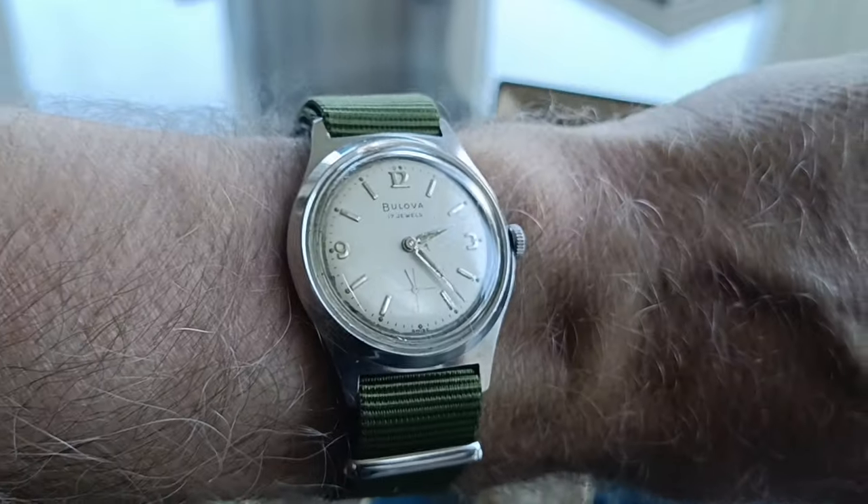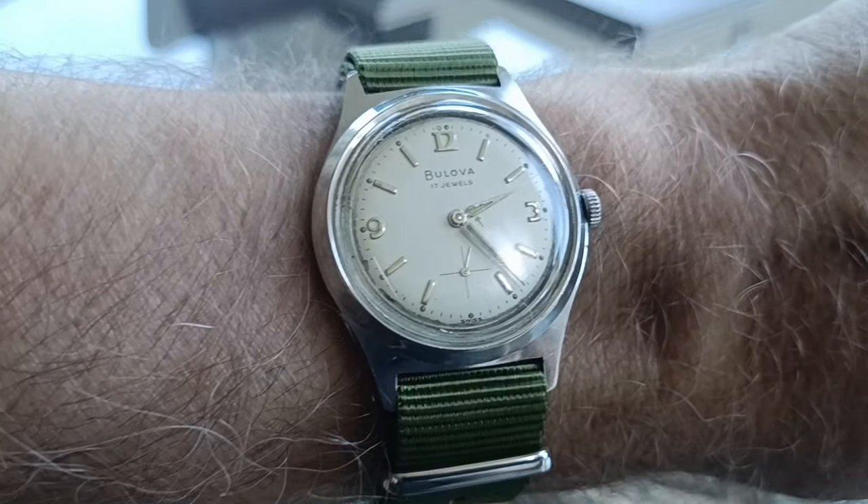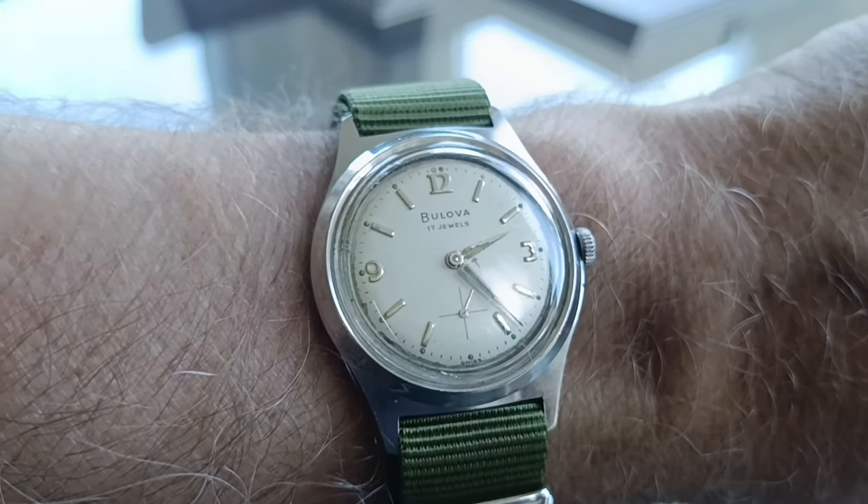I'll be keeping hold of the very first vintage watch I bought and I did do well on that one — it's very nice. It's got a bit of a scratch on the lens but apart from that it's in very nice condition.